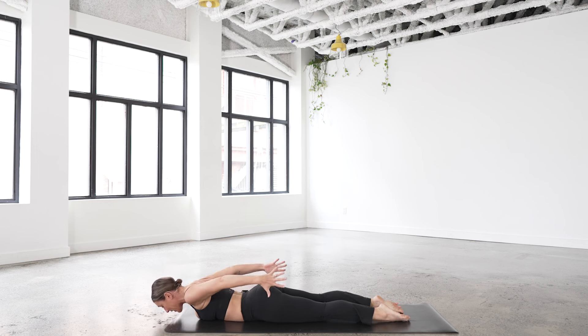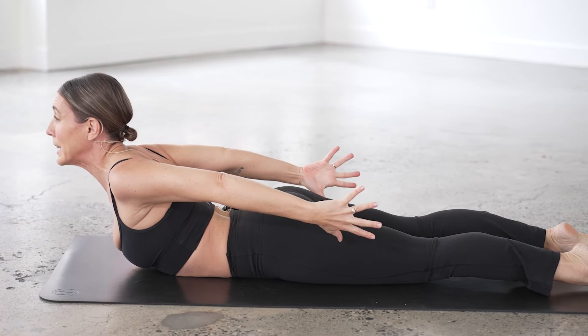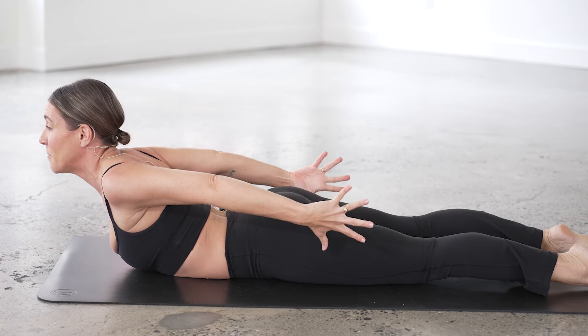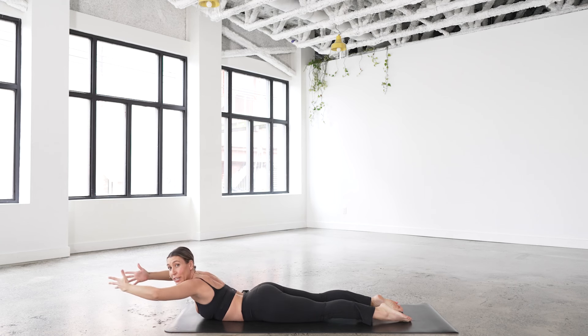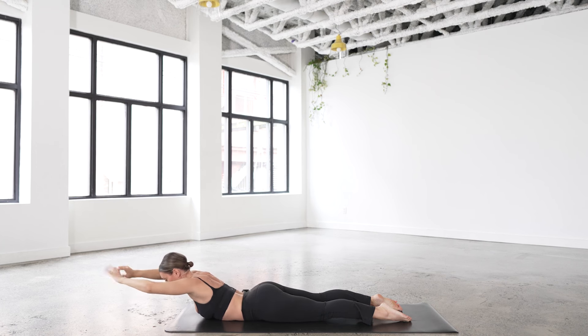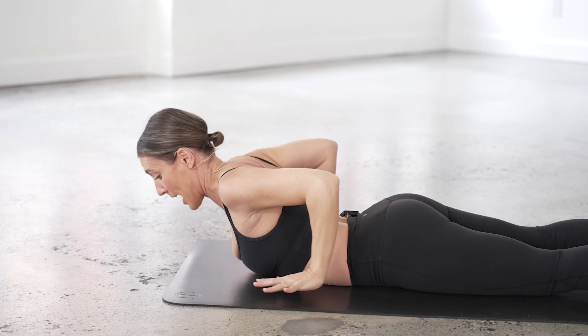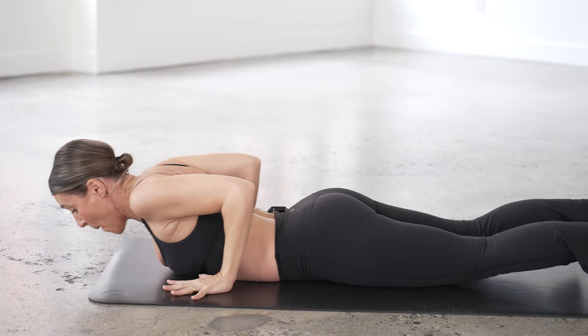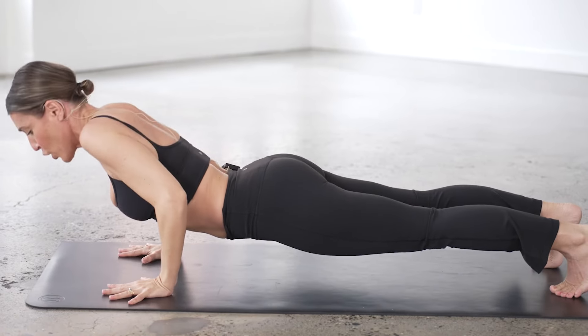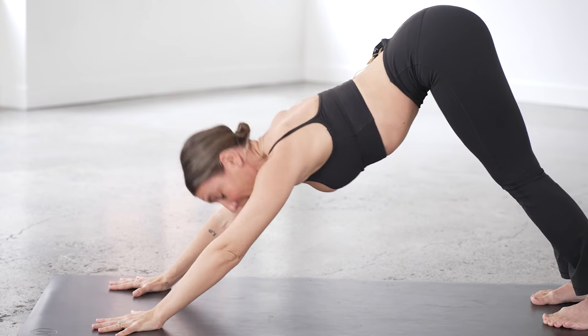Inhale, exhale, let's lower to the mat. Untuck the toes, take your hands behind you, jazz hands, fingertips spread wide, hug the legs together. Inhale, lift the chest up — as you do this, roll the shoulder blades together, really lift through the center of the chest. Then sweep the arms in front of you and go for a little swim — inhale forward, exhale around. We're stealing this move from Pilates, starting to strengthen the upper back and heat up the column of the spine. Lots of arm circles today, getting the shoulders warm.